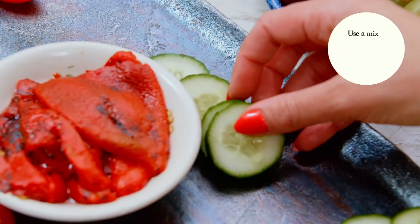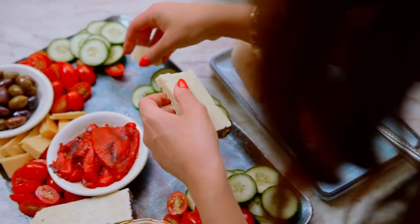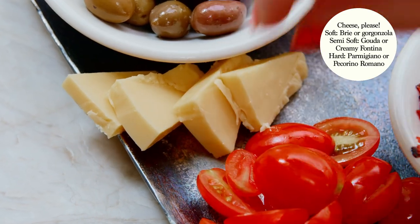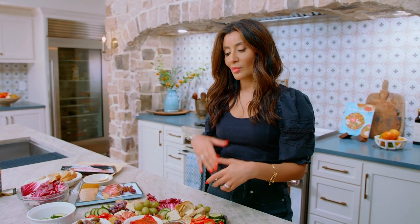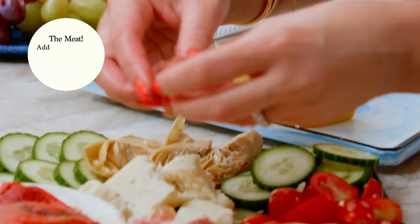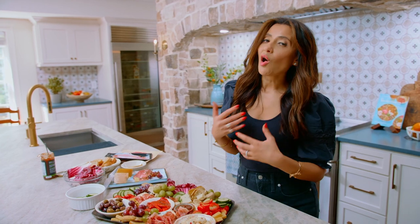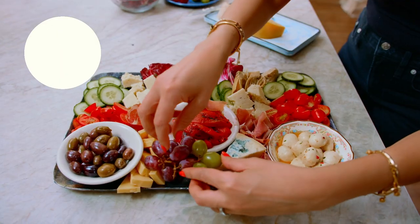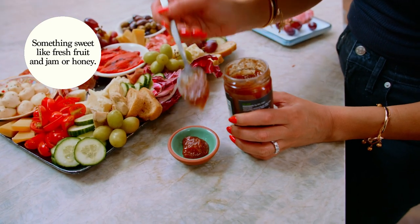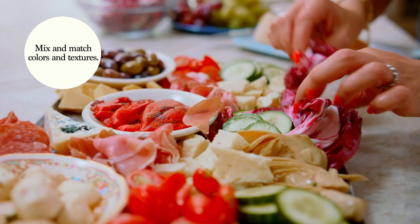I love to have some fresh veggies, so I raid my fridge for any veggies I have on hand. Cheeses — three kinds: hard, soft, semi-soft. Usually the elements of an antipasto platter would include some cured Italian meat. I am using salami and prosciutto mostly. For a palate cleanser, I always like to have something a little bit sweet, so I have fresh grapes and some fig jam. I will mix and match so that we have a lot of textures and a lot of flavors on the platter.